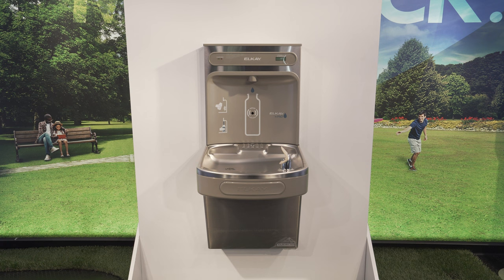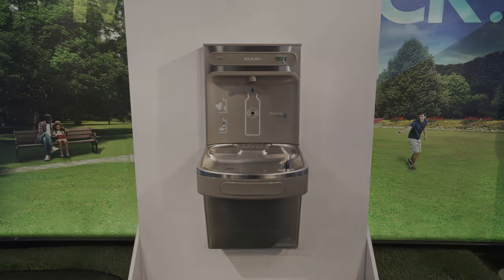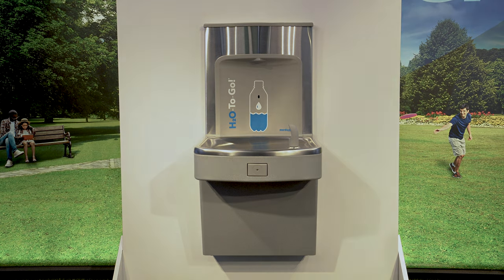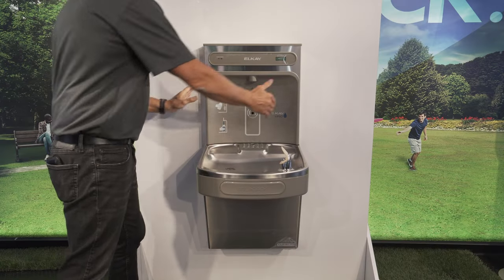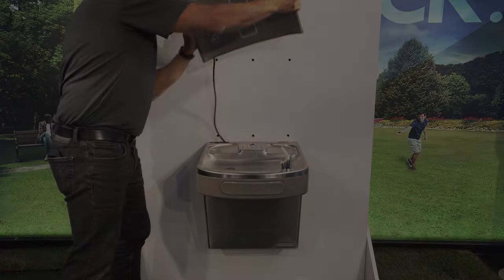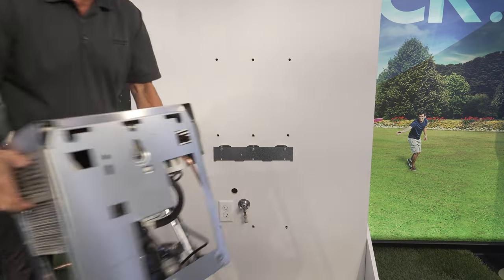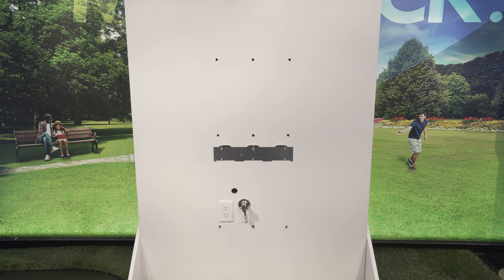Today we are going to show you how to replace a previously installed LK refrigerated water cooler with a Murdoch refrigerated water cooler. Start by shutting off your main water supply and removing the existing LK bottle filler and water cooler, leaving the LK mounting bracket in place.